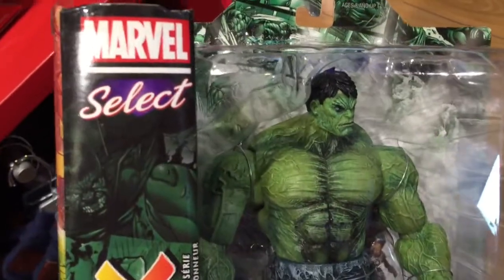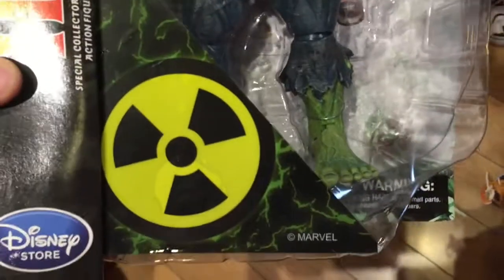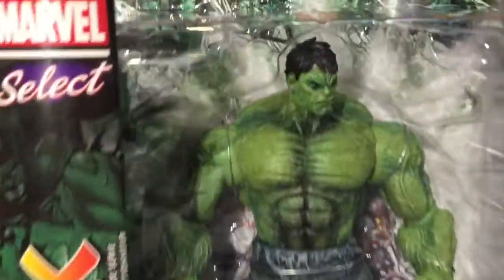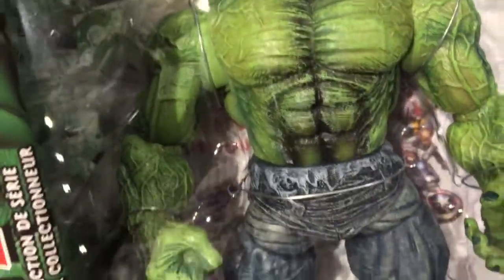Hey guys, welcome back to Top Shelf Toys, another one from Marvel Select. This is the Unleashed Hulk. Marvel Select action figures are super detailed. Take a look at Hulk here — you can see every vein popping out of his skin. They really spent their time on these.